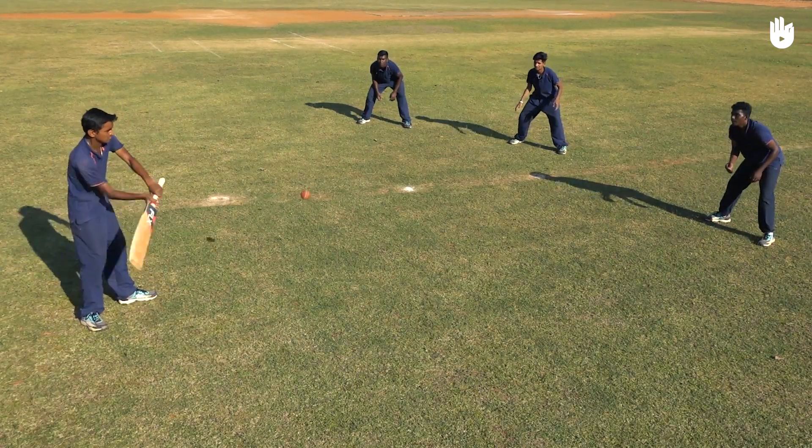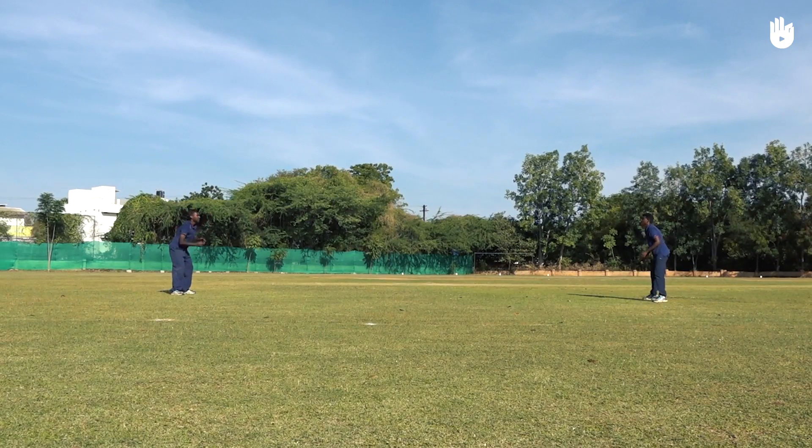In this video you will learn basic fielding drills. Stand 10 feet apart from a partner and throw the ball to each other underarm.